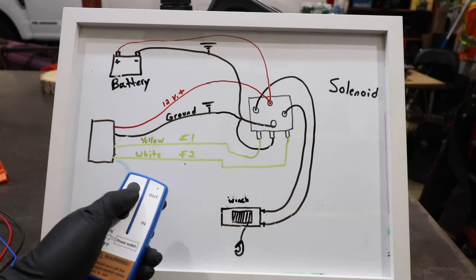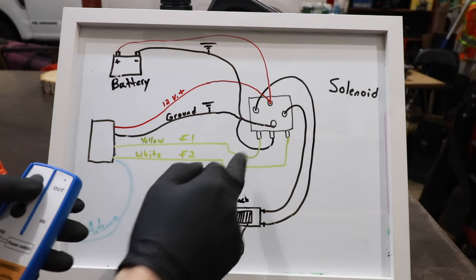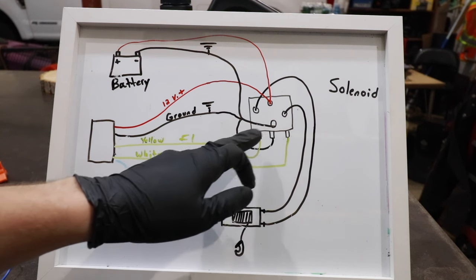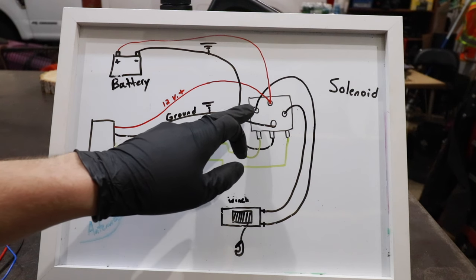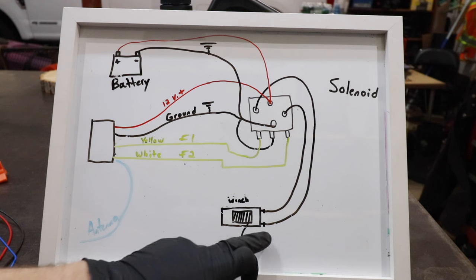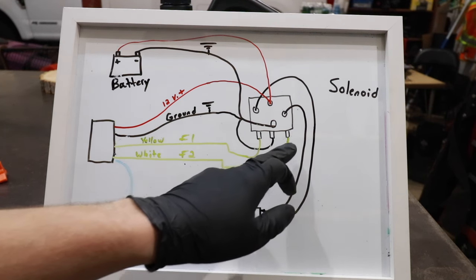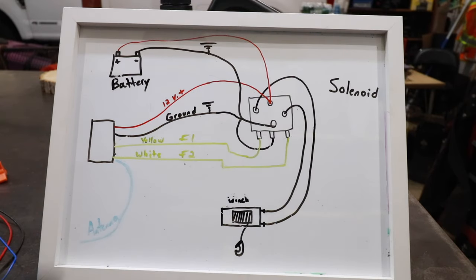When you hit out on this winch controller, that's going to supply 12 volts of power to either F1 or F2. Say when we hit out, that supplies power to F1 — there will be a 12-volt supply going into that connection, and the solenoid will then supply power to one of the output lines that go directly to the winch. For F1 out, it'll supply power to this line, which goes directly to one terminal on the winch and tells the winch to spool one way. If we hit in, say that sends power to F2 — the solenoid will tell the winch to spin in the opposite direction. Those F1 and F2 connections on the solenoid are for the yellow and white wires on the wireless winch controller, and then of course the blue wire antenna.